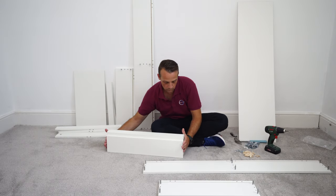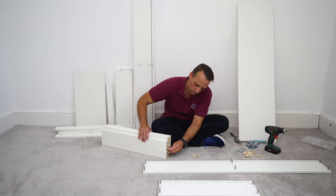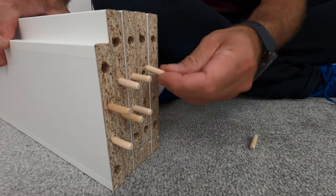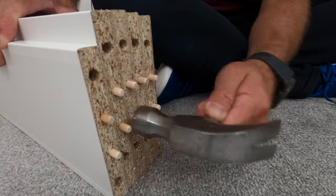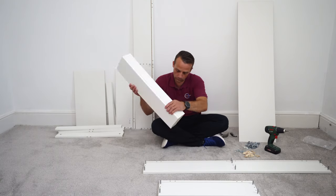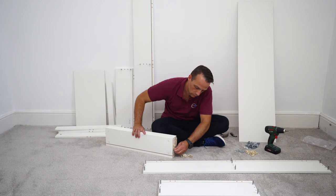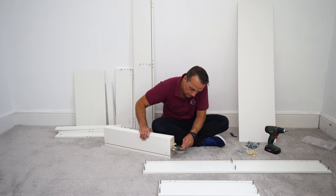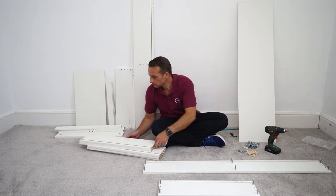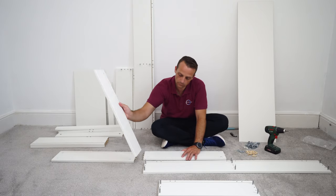Now place two wooden plugs on each of the side panels — just place them in. Those are the middle holes; don't mix up the holes. Don't put them where you put the plastic locks — it's the two inner holes, exactly the same on the other side. Wooden plugs go in the two inner holes on each side of the dividing panel. Secure them with the hammer, and now we can start work on the boxes.